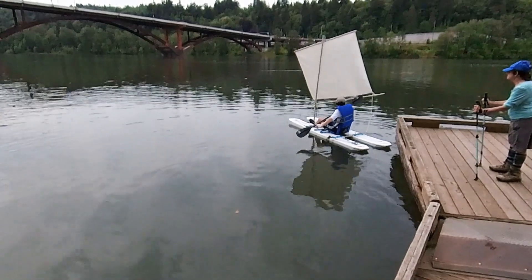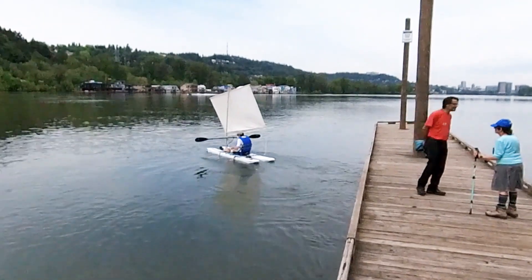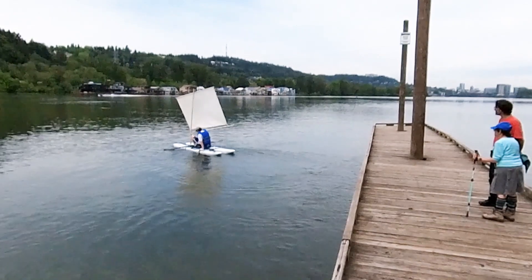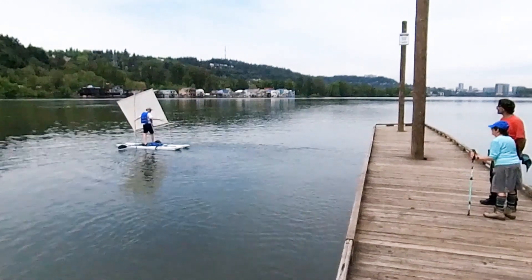There was no wind and I had to use the pedal. I paddled around and waited for the wind. I demonstrated to those watching that the boat is very stable by standing up and rocking the boat a little bit.